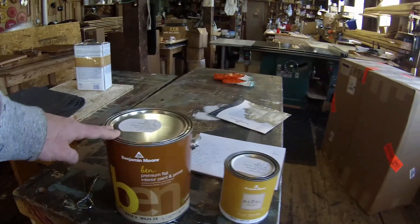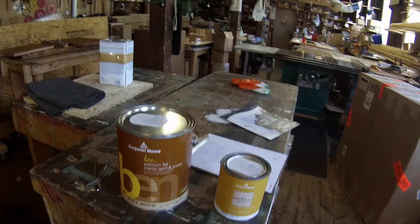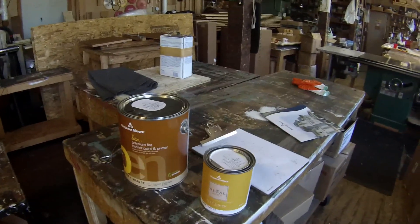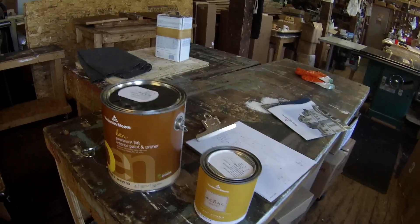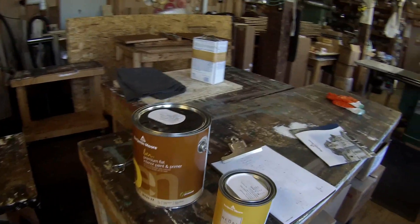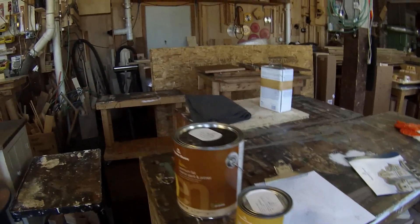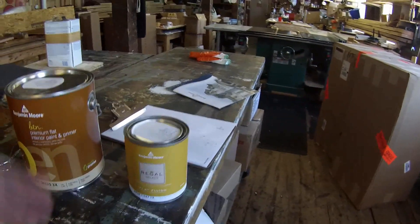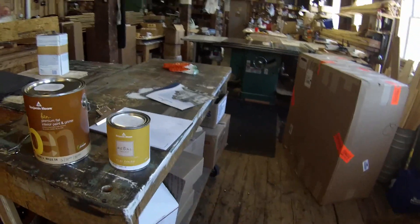The Ben is a paint and primer combination and it works good for a base coat — good coverage, good to work with, and it dries fairly quickly. Most modern paints have drying agents that make them dry quicker, which is good if you're trying to work fast. But for faux finishing and distressed paint, it's better to work with a product that doesn't dry as fast. For the top coat I use the Regal, which does still dry fast.